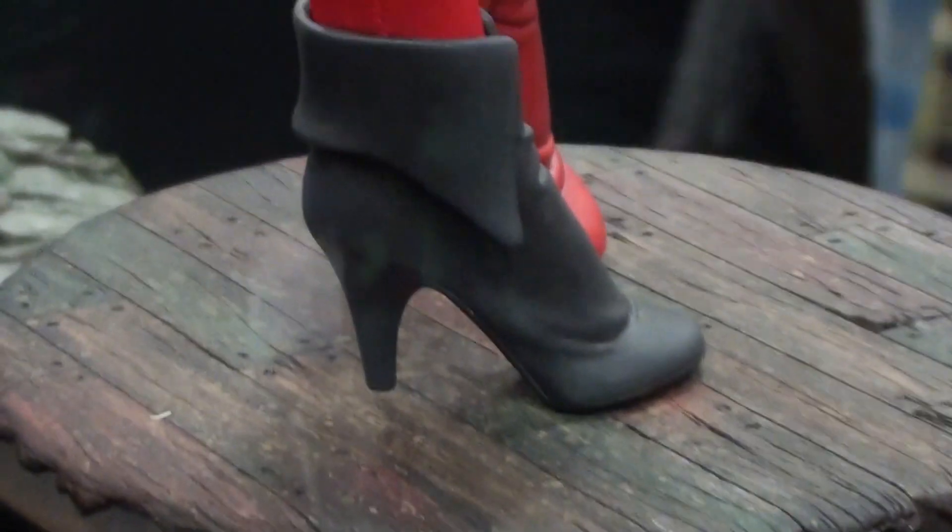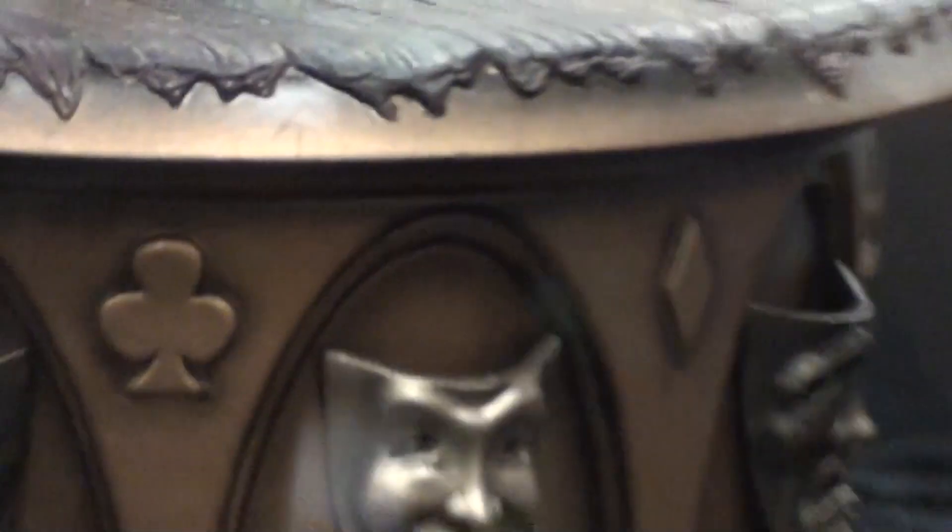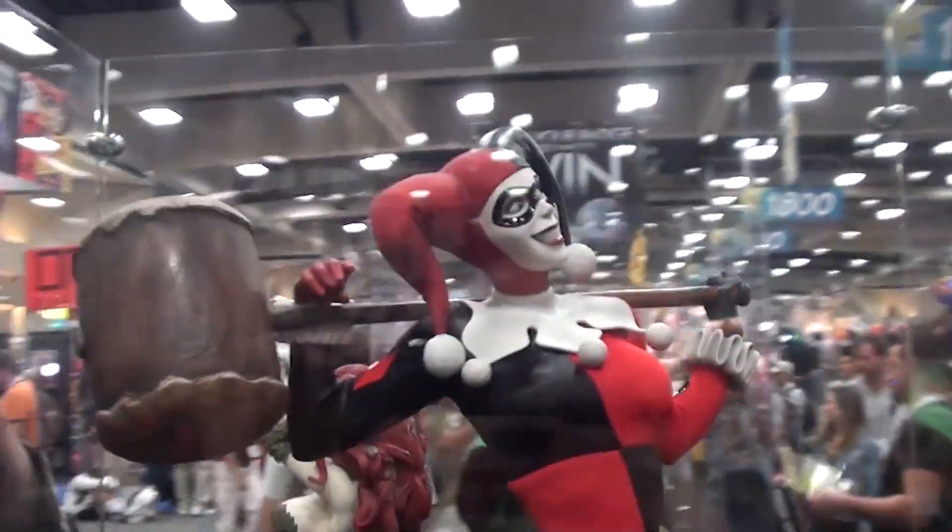We're going to get started in 5, 4, 3, 2, 1. It will fit perfectly with Ivy and Joker. There we go.